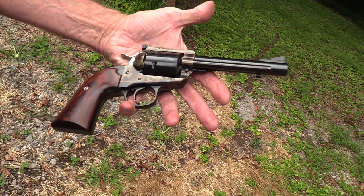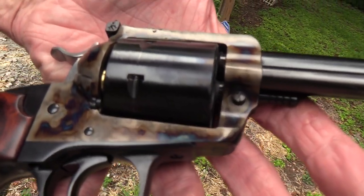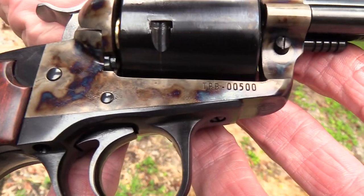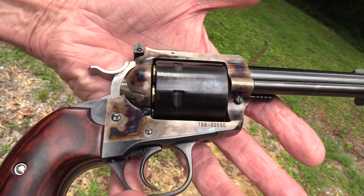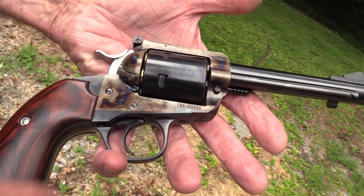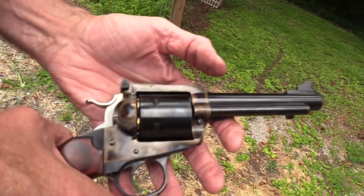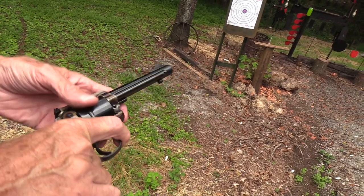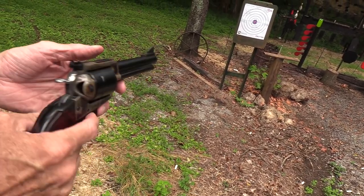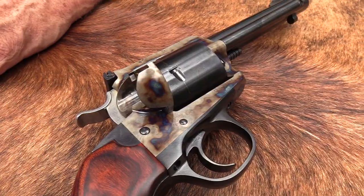I much prefer the Colt Single Action - the looks, the historical authenticity and all of that - but this is a pretty nice Ruger. It's got a nice look about it. For one thing, look at the barrel - you don't have to read the instruction manual right there. It's more subtle, and they've done a pretty good job on that.